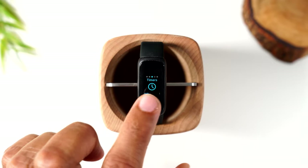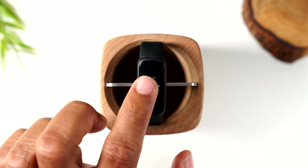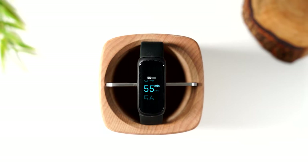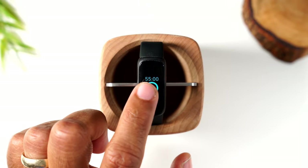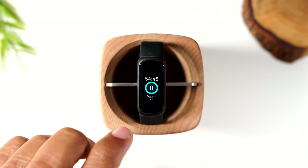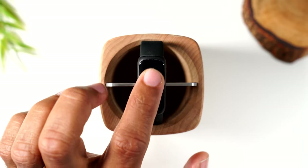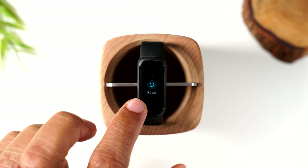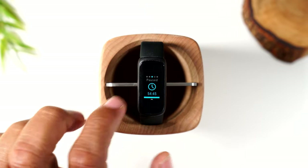You can set a timer as well by tapping add and selecting the amount of minutes — you can go up to one hour. I'm going to make a 55-minute timer, tap for seconds, and hit start. I use this feature a lot for laundry. I wish it went a bit higher — one hour isn't quite long enough — but it's still useful. You can pause it or swipe up to reset it.